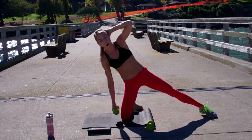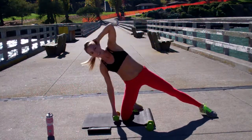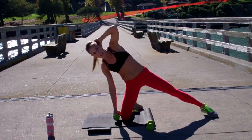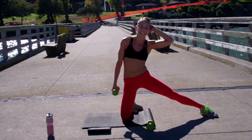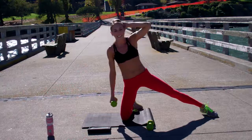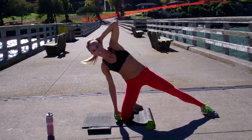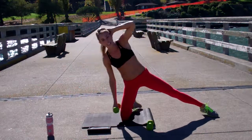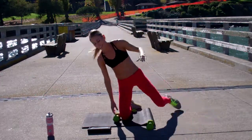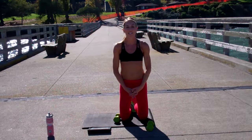It's about getting all the way down and coming all the way back up to the top — don't cut yourself short. Great job, you guys. You've got four sets left. Thanks for joining me.